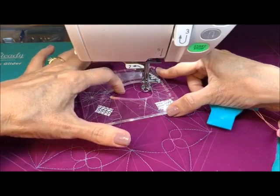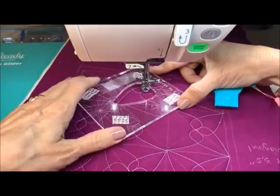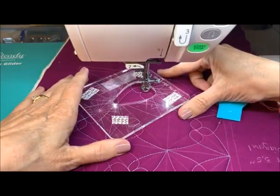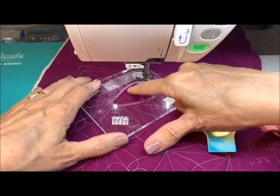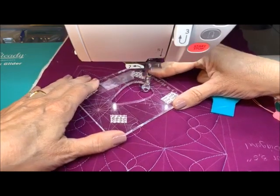Do you notice that we have this side already completed here? On this side, we're going to come up and complete this corner. Let's see if we can line that up just a little bit — maybe one stitch right there at the bottom to create the better shape. It needs to be lined up with this one, and that'll make it look just a little bit cleaner.